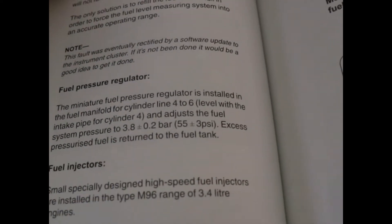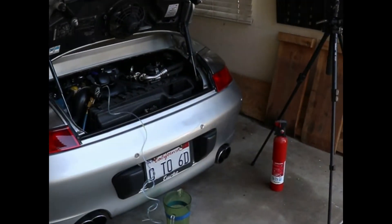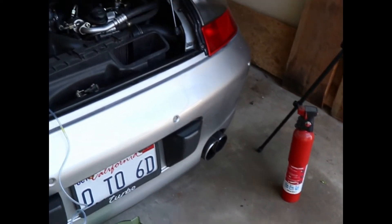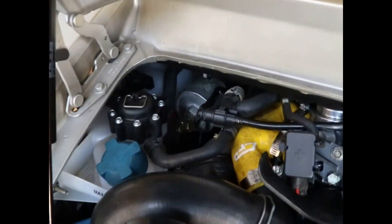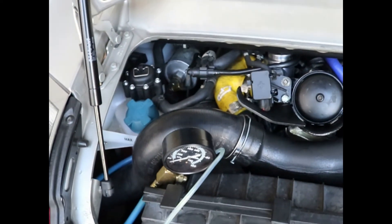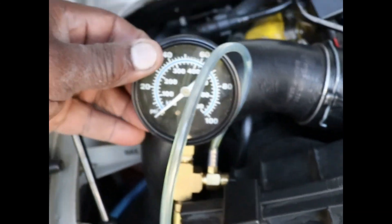Okay, so now we know what the pressure should be. We're out of the car. I'm going to show you guys my basic setup. Safety first — I have this little fire extinguisher here. This is where the fuel test port is located right here. I'm going to be connecting up this blue line to that and then set the camera up on the tripod so you can watch the actual pressure.